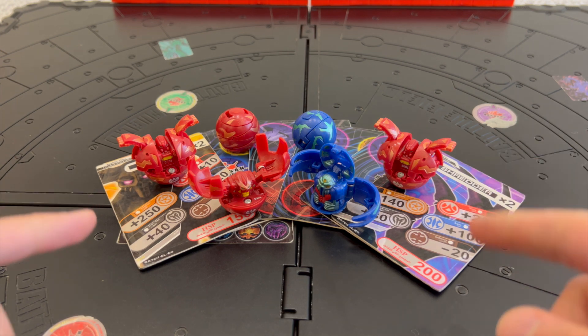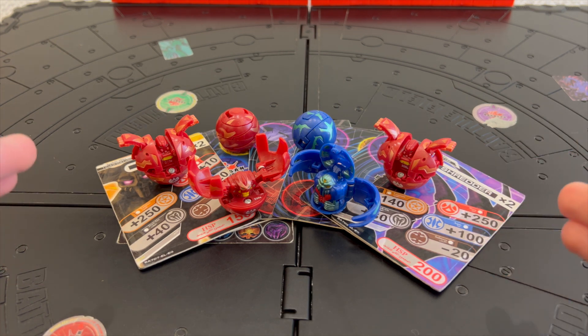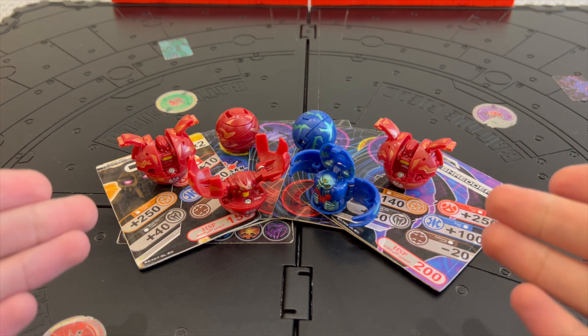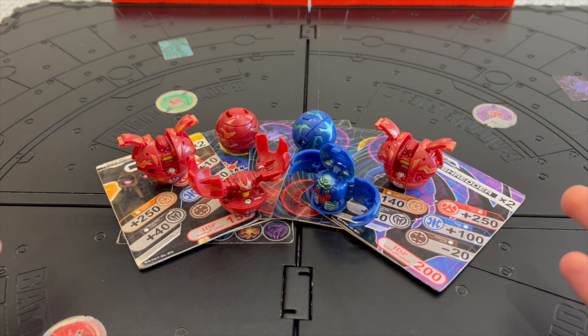Hello Bakugan Brawlers and welcome to another Bakugan video. Today I'm gonna be talking about and showing you guys the first ever Bakugan that I've gotten in my collection. So without further ado let's get straight into the video.